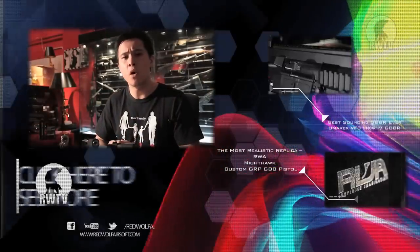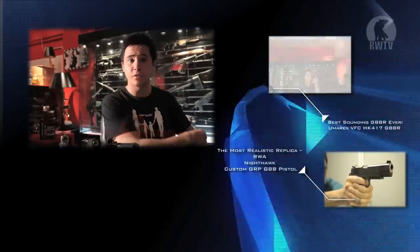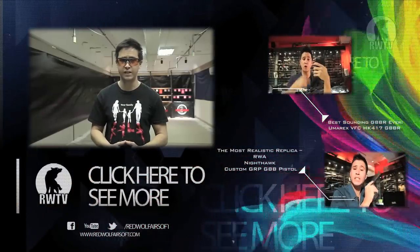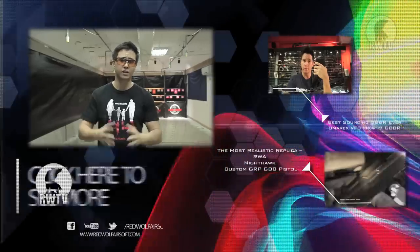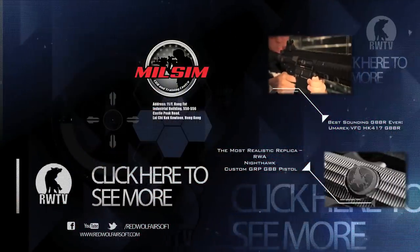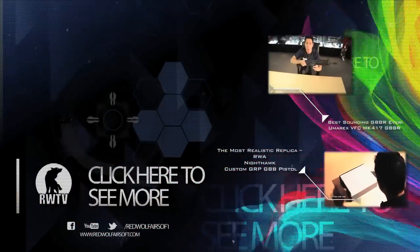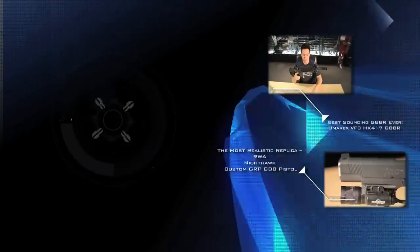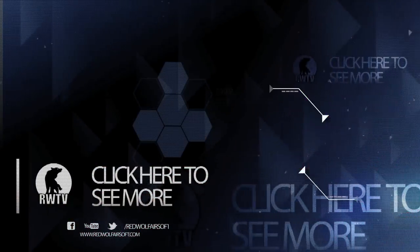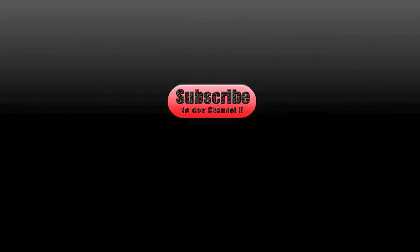That's it folks. If there's anything else you'd like me to review, write it down in the comment section below, and I would choose it for my next viewer's choice episode. For these cool products and many more, go to our website at www.redwolfairsoft.com. I'd like to thank Milsim CQBN Training Center for allowing us to use their amazing range. If you'd like to know more about them, click on the link in the description below. Do subscribe to our channel so you can keep up to date with our latest and coolest videos.